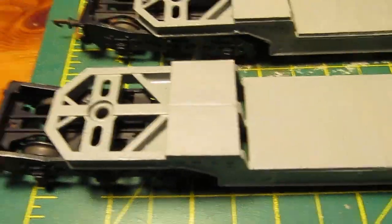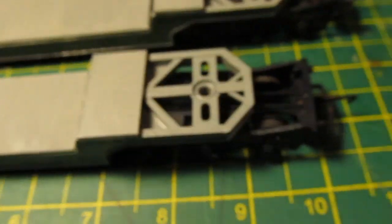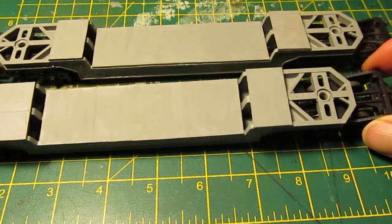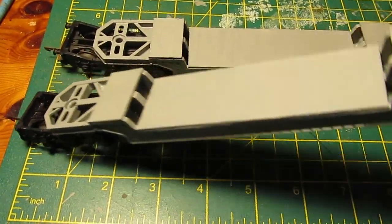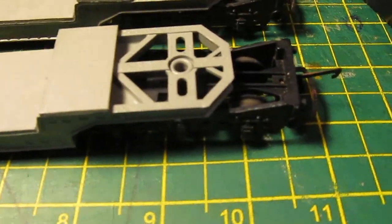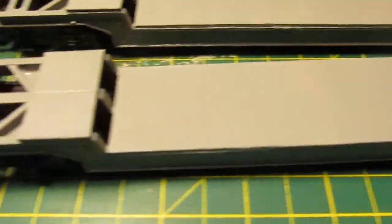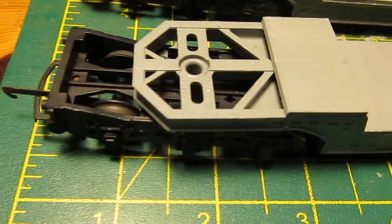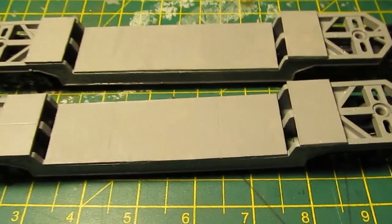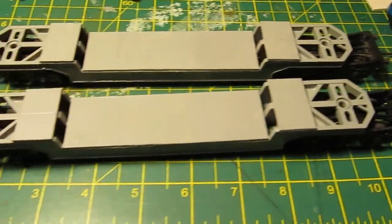It took me over an hour to paint each one — there are so many parts to it, the insides and everything. Sometimes like this I wish I had an airbrush. Well, I have got an airbrush but I wouldn't want to use it in the kitchen. Back in a moment with some more progress.